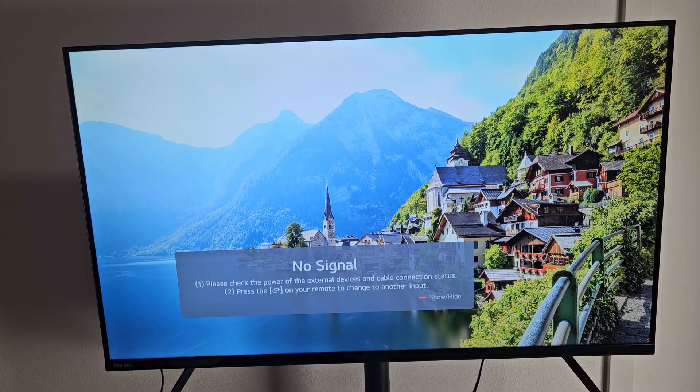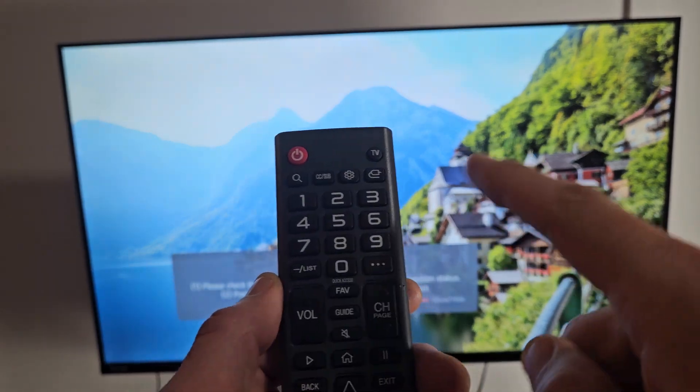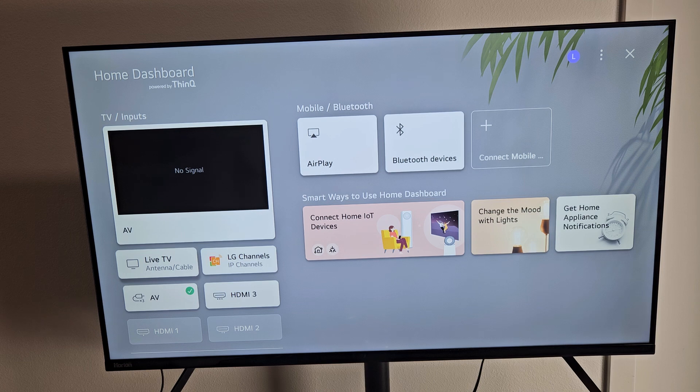Turn on your TV and go to the correct HDMI input. On your remote, there may be a button that says Input or Source, or it may look like a little plug icon. Mine's on HDMI 3 because that's the only one highlighted, so I'll select that.